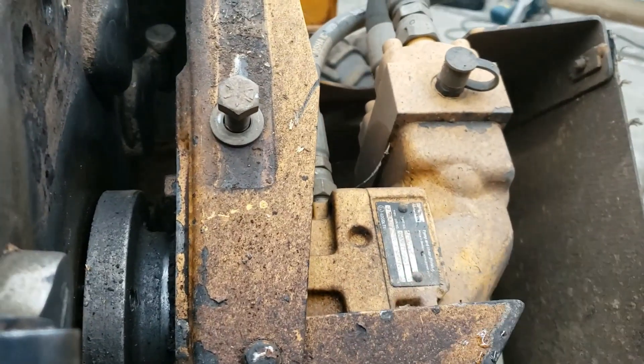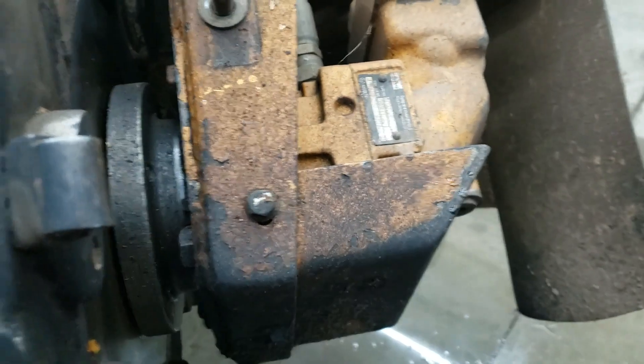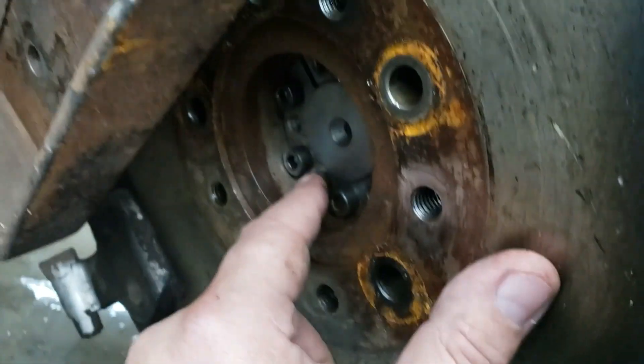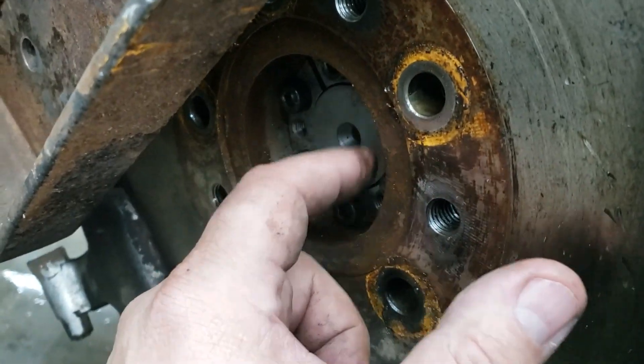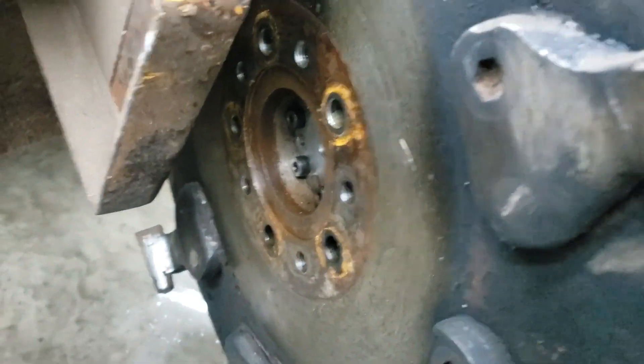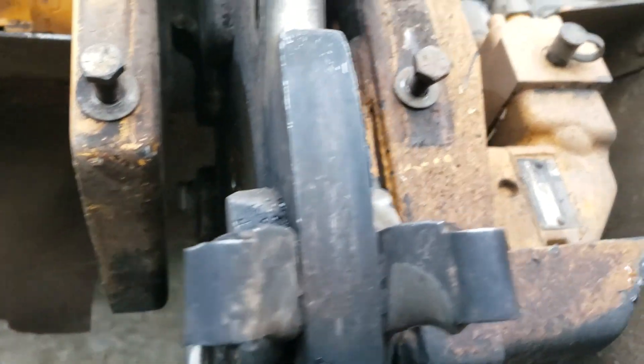I've got bolts holding the pump on too, so I'll loosen those up and start pulling the pump out while the collar is coming out — everything will come out together. Anyway, I wanted to show you what was hidden inside here to get that pump off, and how you get that collar off using the screws to pull it out, just like the pulleys on the other machine I showed you.